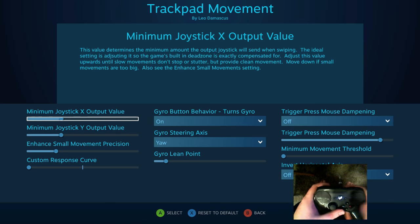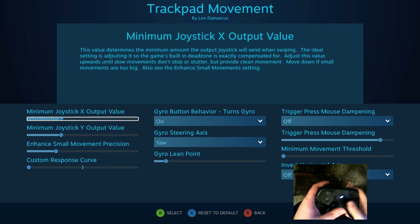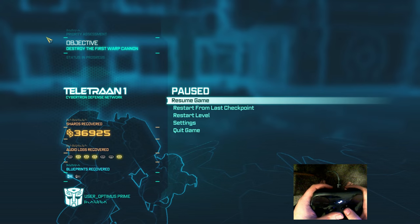Those output value minimums are used in order to be able to get rid of any dead zones or get some actual movement out of the thing, or to crank it down to get the precision that you needed. But let's actually take a look at what these do. First we're going to crank these down to minimum and then see how that affects in-game. This is Transformers: Fall of Cybertron.